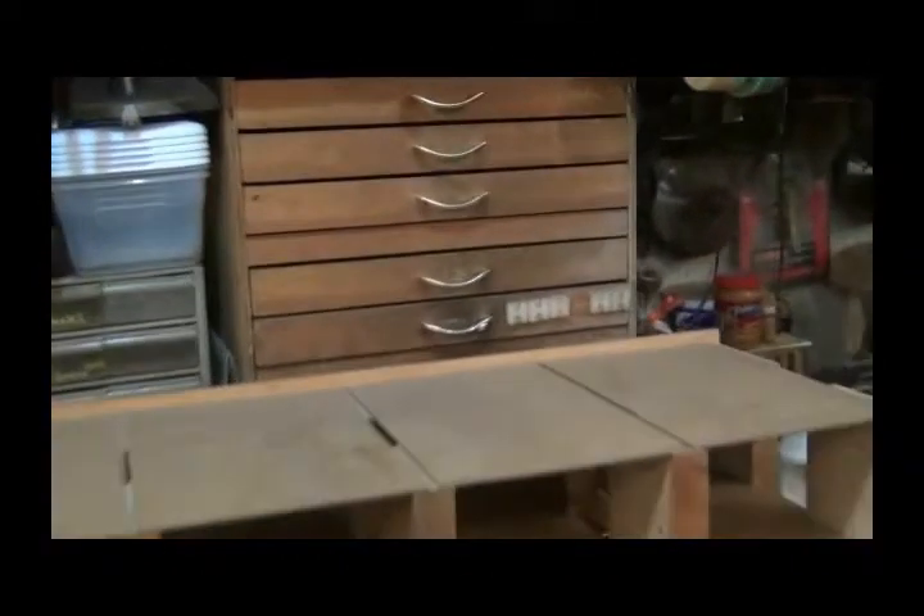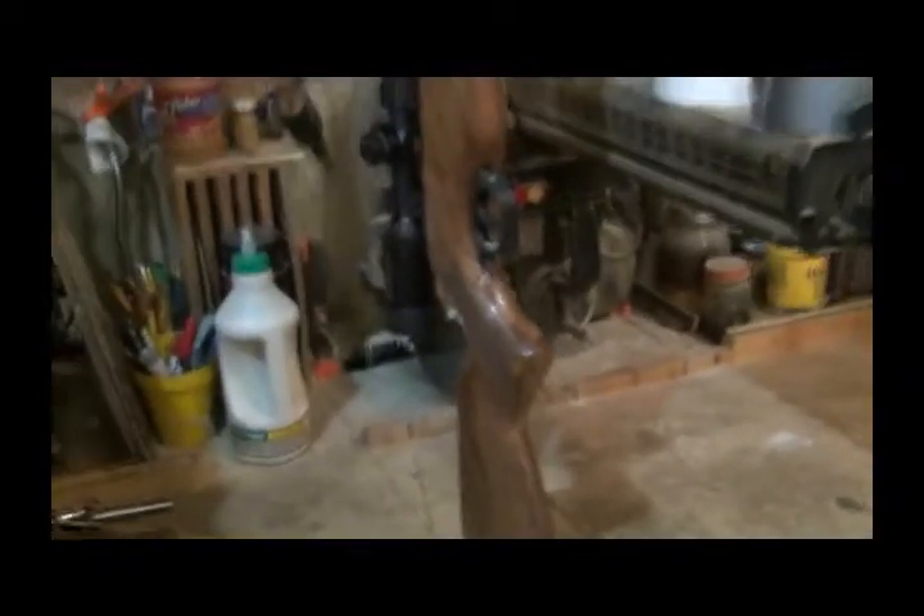I built that little cabinet years and years and years ago and I have more stuff down there. There's parts for the boat trailer I still haven't finished. My radial arm saw and a pellet rifle I'm working on for someone.